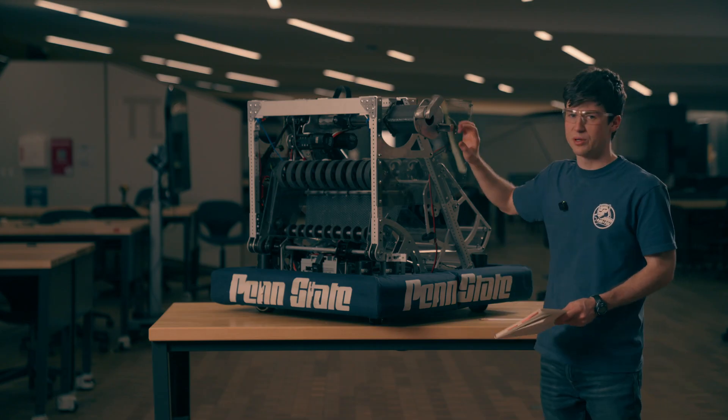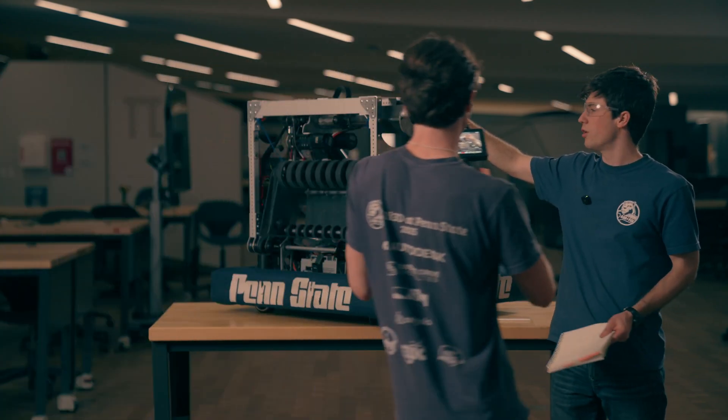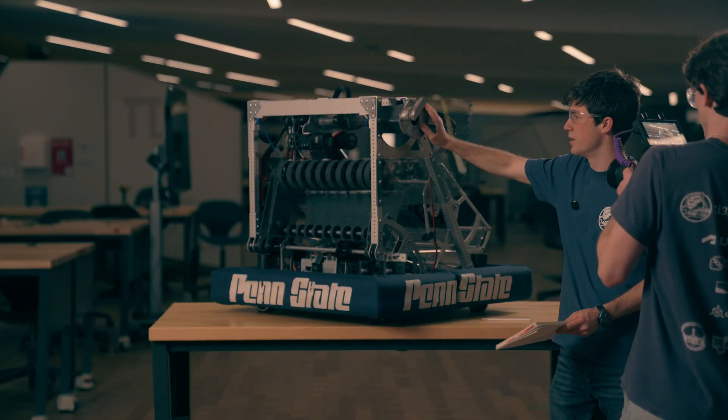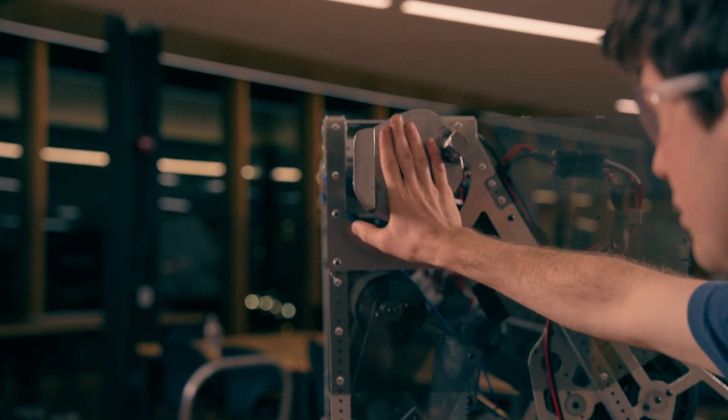Our second warning is the alignment. Right now, we have this hole right here that centers on the tower rung, and then the tower upright has to slide in between these two pins.